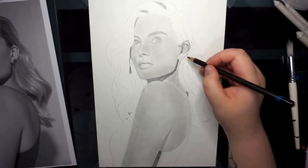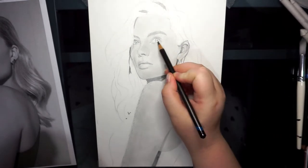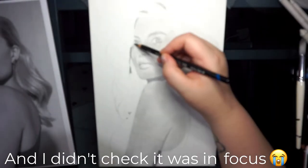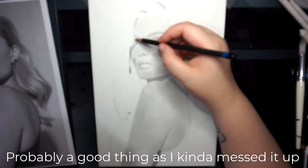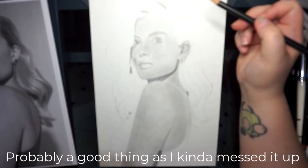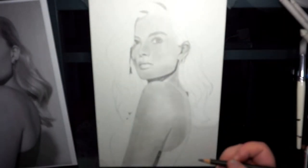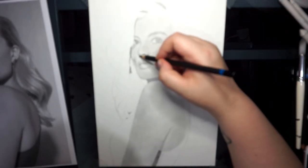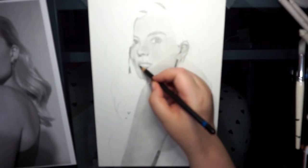Step four: add more shading. Build more layers on areas that need to be darker, then use the blending stump for detailed tiny areas like blending around the eyes. I bought a new camera to film this. Unfortunately, the Sony A5100 overheats and decided to turn off. It turned off at that point, and when I turned it back on it wasn't in focus. I'm really sorry for this bit of footage. I'm basically just carrying on doing the same — adding more shading, darkening up areas where they need to be darkened.